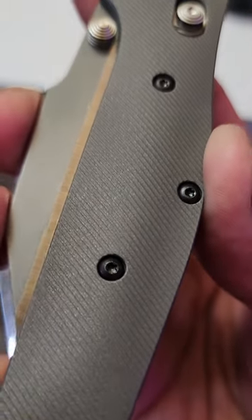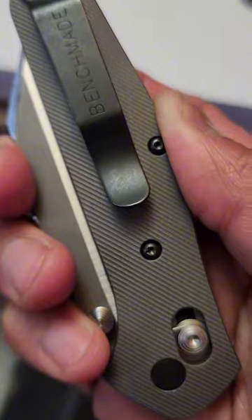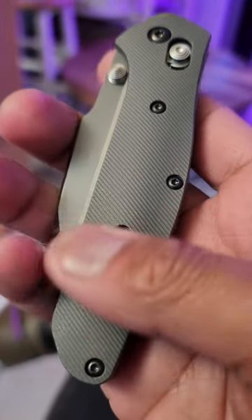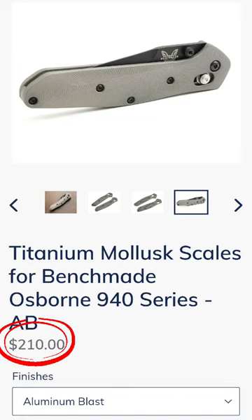Now the scales, they are aftermarket. They're from Rock Scale Design — USA made. These are the titanium mollusk scales. When I touch this, I know it's titanium, but it's bugging me out because there's kind of a fabric-like texture feeling to it. I can't explain it, but it's awesome though. It's $210 for that.